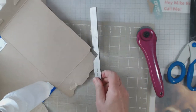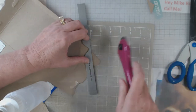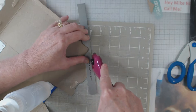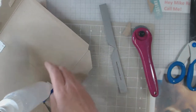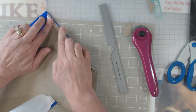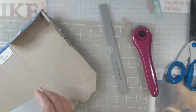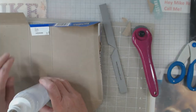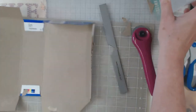Let's do it on this side as well. Now that's going to make it a little bit better — it's still not the best as far as less bulk — but that's the premise of what you want to do.